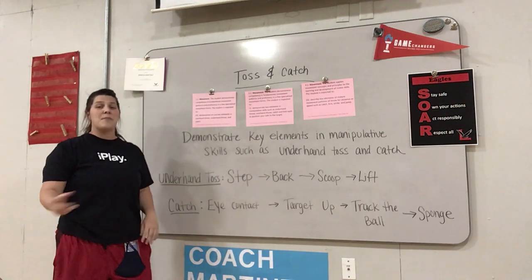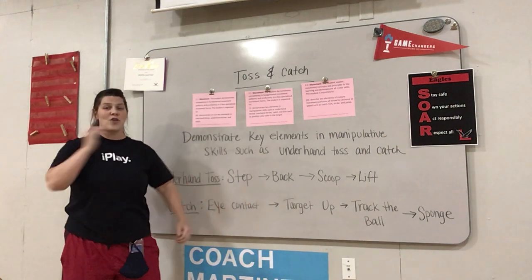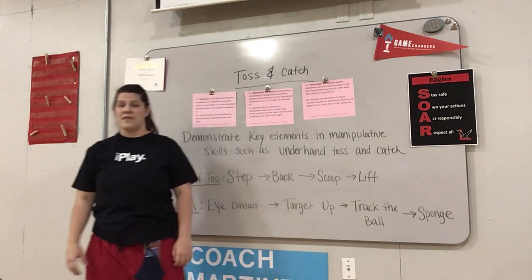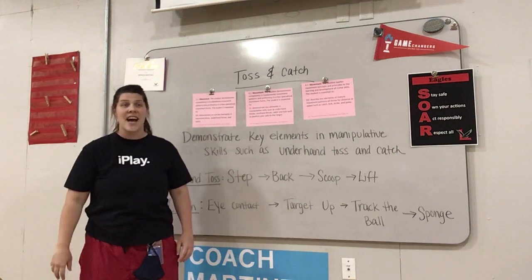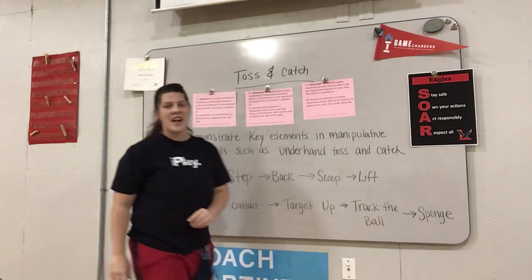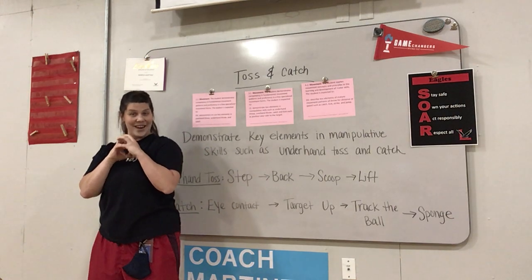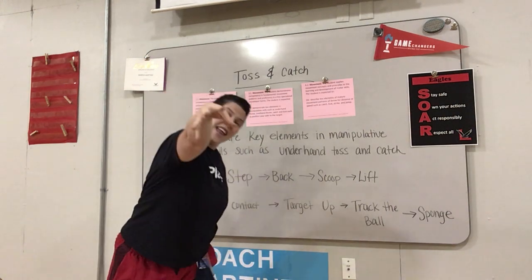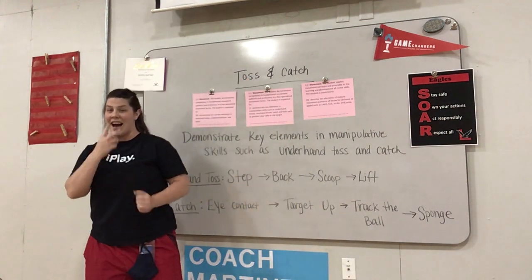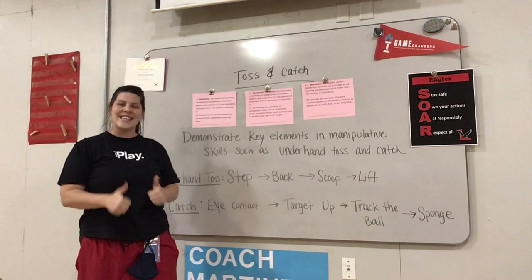Let's look one more time at catching. If the ball's coming, you're not going to go step by step — you're going to do it all together as one smooth movement. Pretend someone's about to throw you the ball and you're going to catch it. Make that eye contact, get your target shown where you want it, track the ball when it comes, and sponge. Let's try it again — I'll pretend to throw you a ball. Ready to catch? Eye contact. Target up. Here it comes. Did you catch it? Good. I'll throw you another one: eye contact, here it comes. Good job.